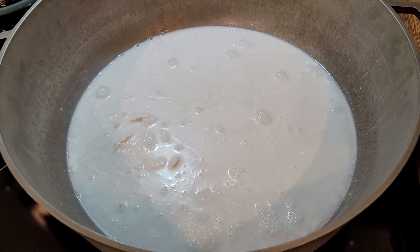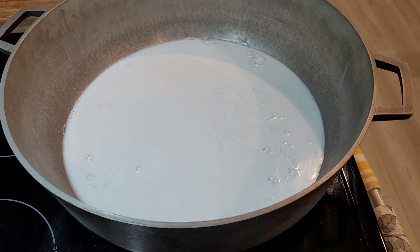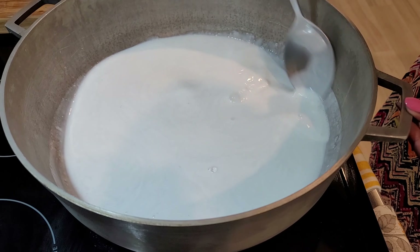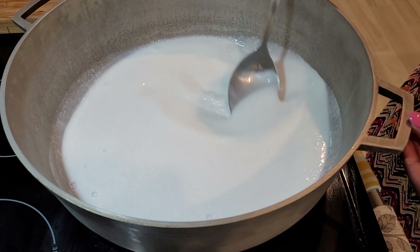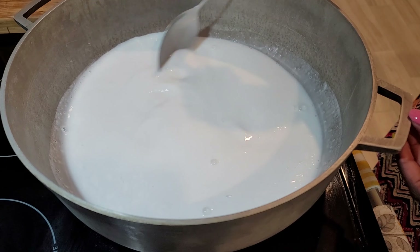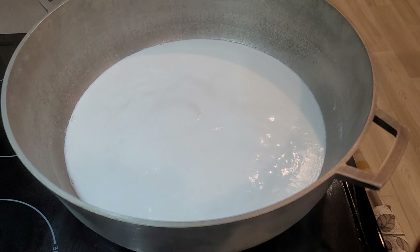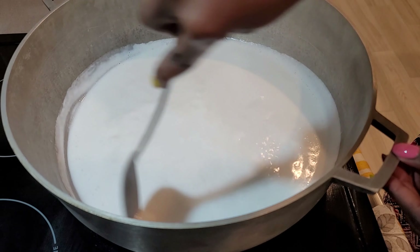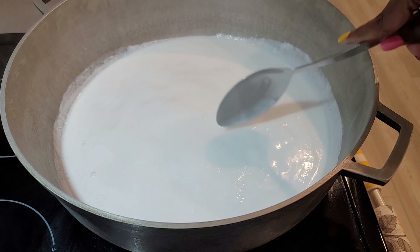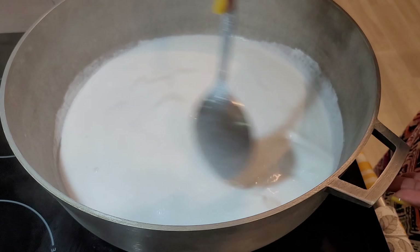This dish is one you really have to stand over - you need time for it. It's not a quick one-two-three dish; there's going to be a good amount of constant stirring. Right now I'm just stirring in the beginning stages, making sure it's not sticking. I'd recommend using a nice size pot - this pot seems too big right now but it's actually the right size because a larger pot makes it cook quicker.